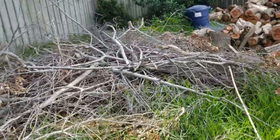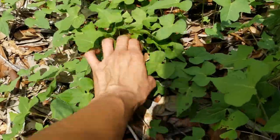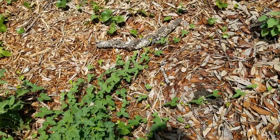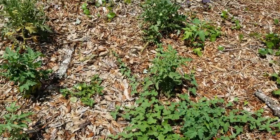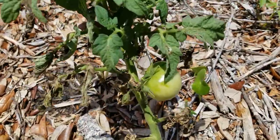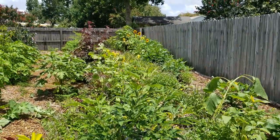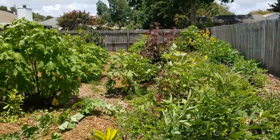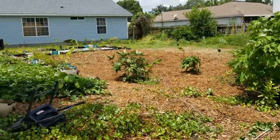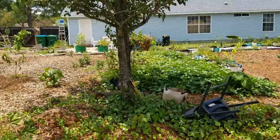Look at this - little sweet potatoes! I don't even know how they got here or what variety they are - very random. We have a little tomato and a couple more little tomatoes. Well, it's starting to get really windy out here - it's supposed to be raining the next few days so all of these plants will be well taken care of. Thank you for tuning in to this episode of Plant Life 850 and I'll catch you guys next time.